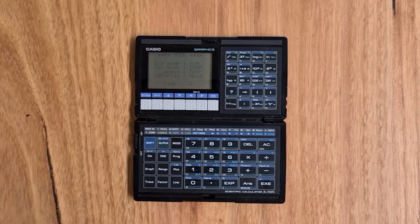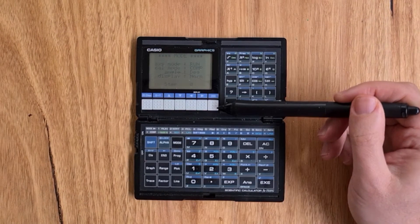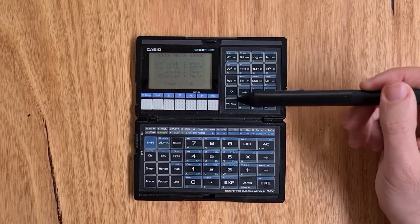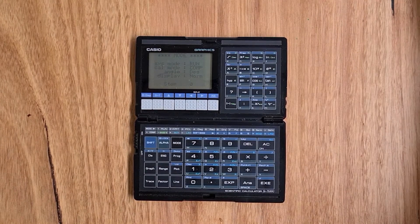The keyboard is a totally flat touchpad with adhered labels for keys. It's laid out in a different configuration than the 5000G — there's a section of white buttons for cursor and graph keys, and three other sections of keys that are all available on the 5000G but often in different positions, which makes switching between the two calculators a little challenging.